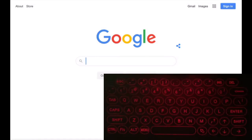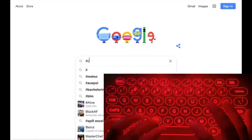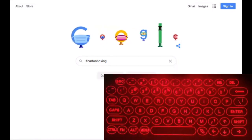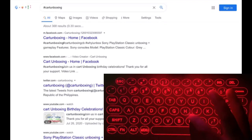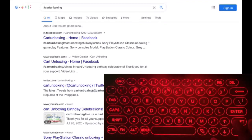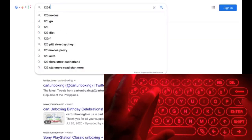Let's do some typing tests. In the Google search box, let's search for '#CartUnboxing.' Type just like using a regular keyboard. I will try the mouse mode by selecting the slanted arrow key and moving your finger just like using a laptop touchpad. I'm using an iPad with iOS as the operating system, which is why the mouse is not functioning. I will later show you how the mouse works using a PC with Windows 10. Let's type the numbers as well.